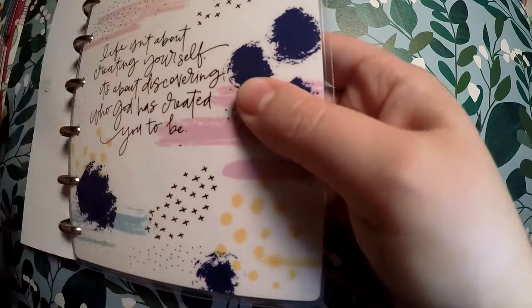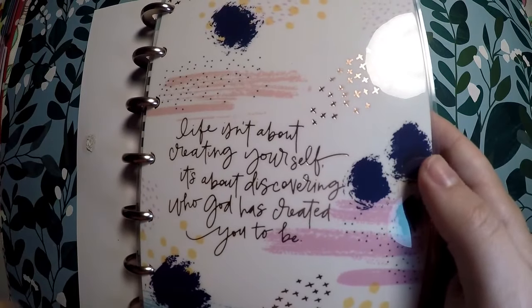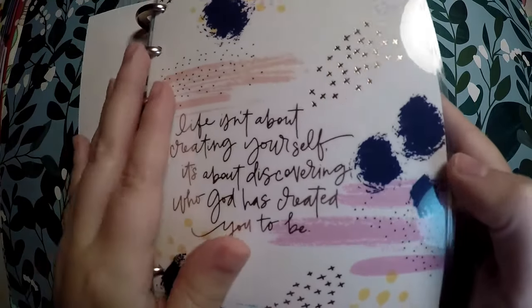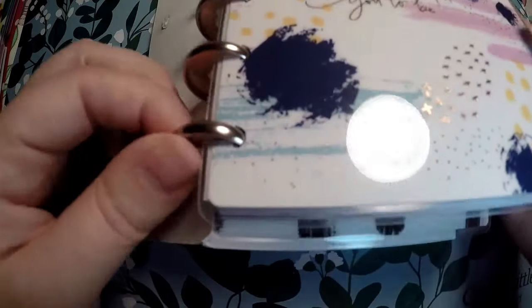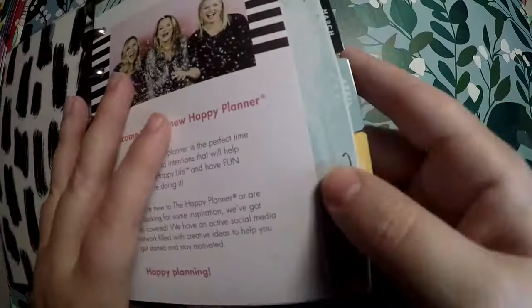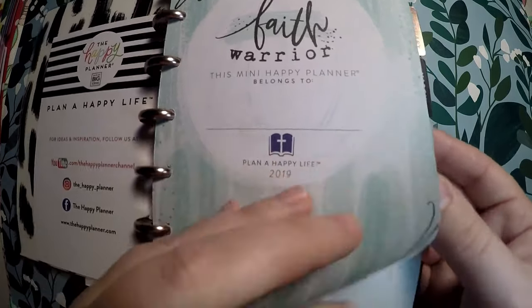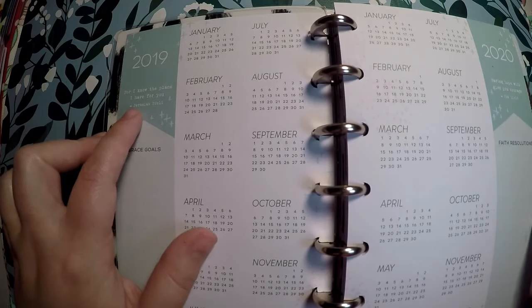The cover that I picked — the minute I saw this, it spoke to me for who I wanted to get it for. It says: 'Life isn't about creating yourself — it's about discovering who God has created you to be.' I thought that quote was perfect and it totally spoke to me for the person it's going to. The cover is very pretty with the little metal rings, so it will be nice and sturdy for her. Inside the cover it says 'Hello Faith Warrior — The Mini Happy Planner Belongs To,' and I think I'm going to put her name there. Here is the at-a-glance year view: 'For I know the plans I have for you' and 'having hope will give you courage,' with faith resolutions and grace goals.